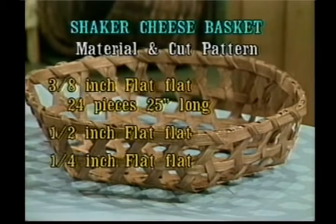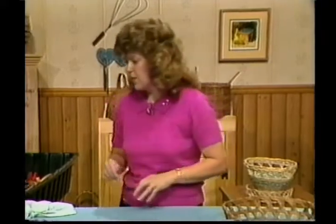The cut and material pattern is as follows. You'll need 3/8 inch flat, cut 24 pieces that are 25 inches long. You'll need half inch flat and quarter inch flat. You'll also need some extra pieces of 3/8 inch, so go ahead and put them to soak in the water too.